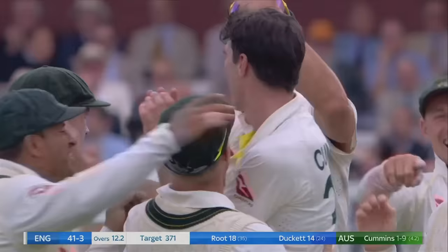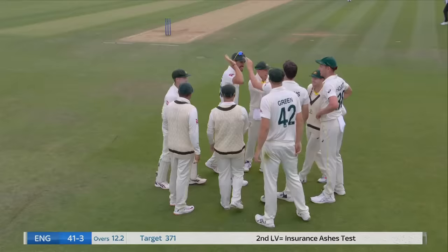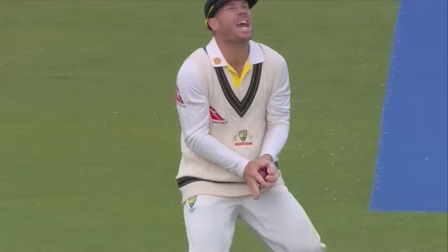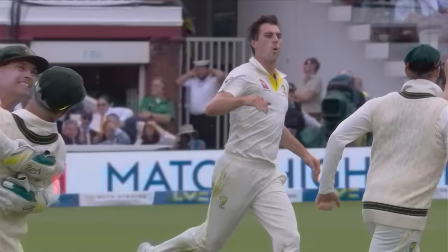It's exceptional from Pat Cummins. It's the short ball that does the trick again - seen it so much today. Sort of luck from the English bowlers today, the Australians yesterday and now the Australians again this afternoon. David Warner - safe pair of hands at first slip. That is a huge wicket, a huge blow to England. Root gone for 18. It's 41 for three.